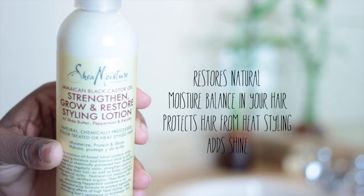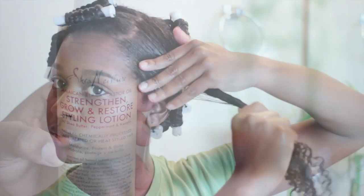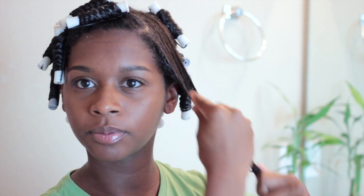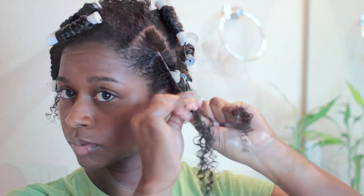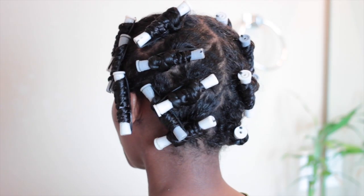Next I will be using the Strengthen Growth and Restore Styling Lotion as my leave-in. This product has a ton of slip and I'm sure the castor oil has something to do with it. The thing I like the most about this product is the fact that it dries very fast. So I decided to twist my hair and roll the twists up to the scalp with the perm rods. I used about 20 rollers and I decided to do this because I wanted a tighter curl.